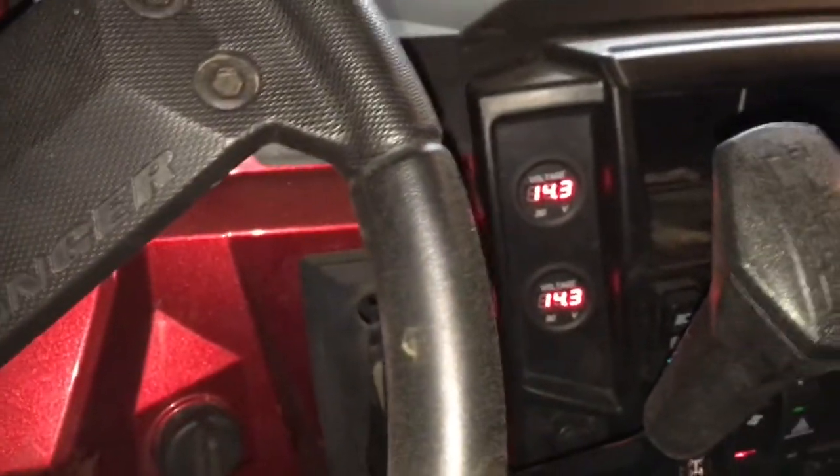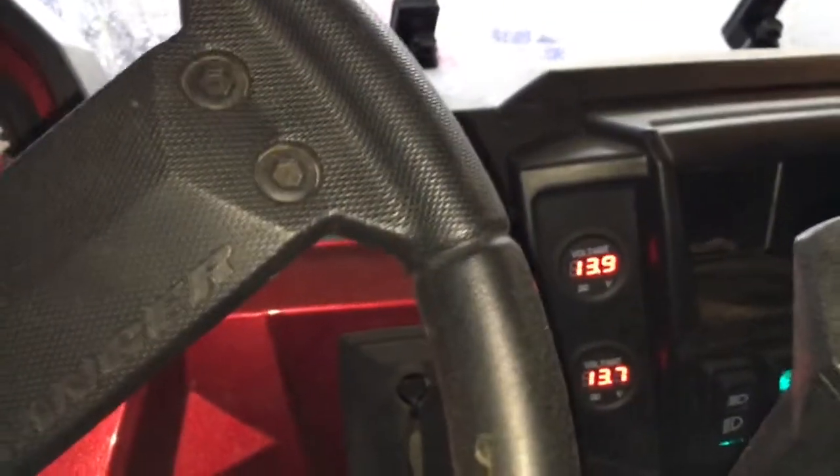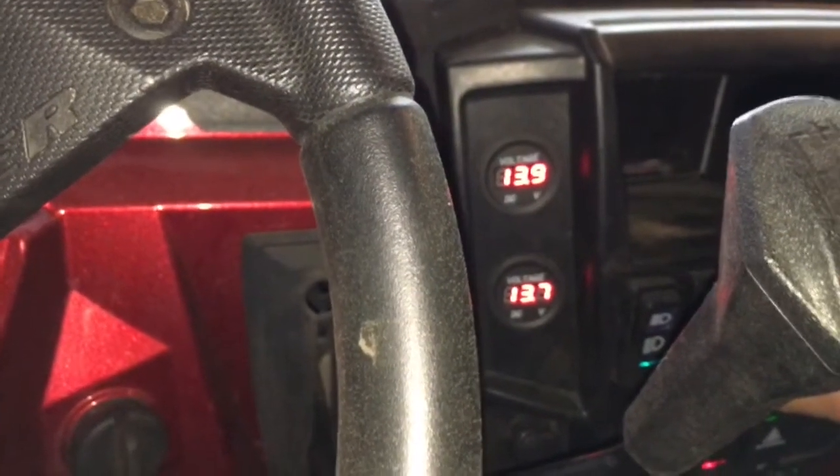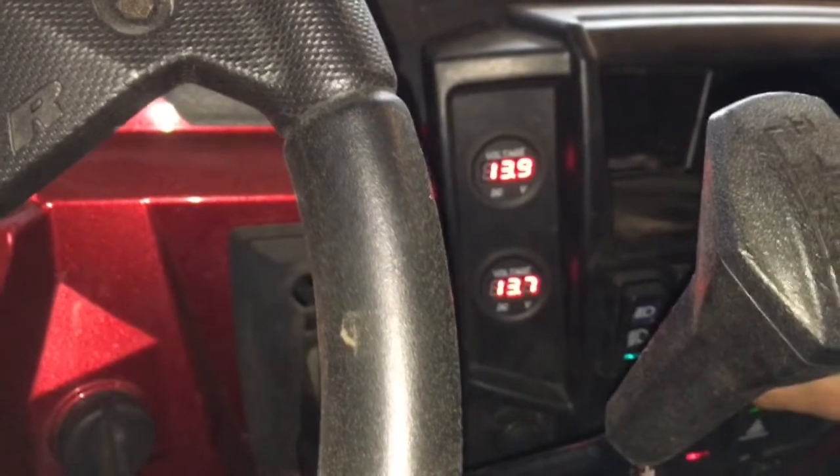We put my 50-inch light bar on. You can see immediately I'm at 13.7 from the accessory battery, 13.9 from the engine — and this is running two batteries.